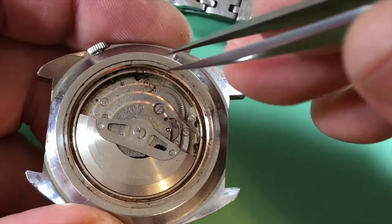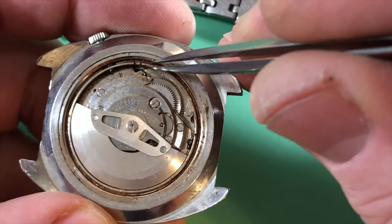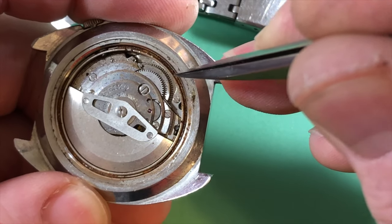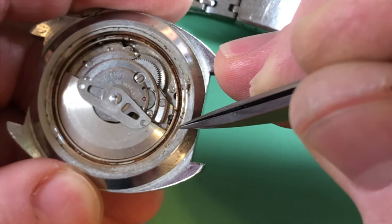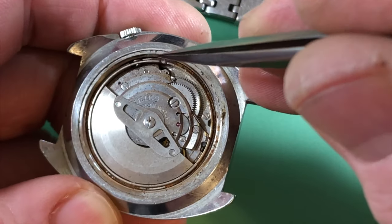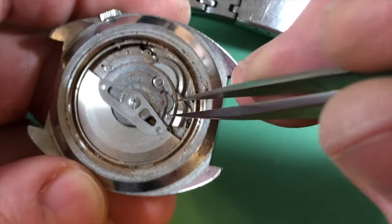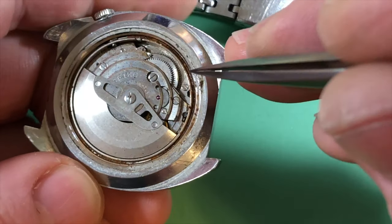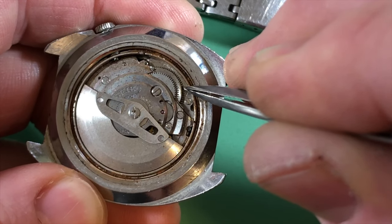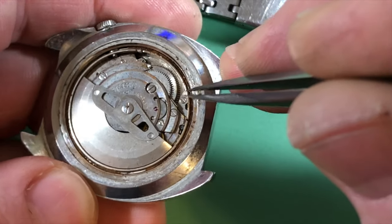It's a good thing the dial and the hands didn't get messed up, because when the crown seal fails, water comes in and wicks around underneath due to surface tension and capillary action. It surfs around and can destroy things. Thankfully that held the water back. Usual lower mainspring arbor issues though.